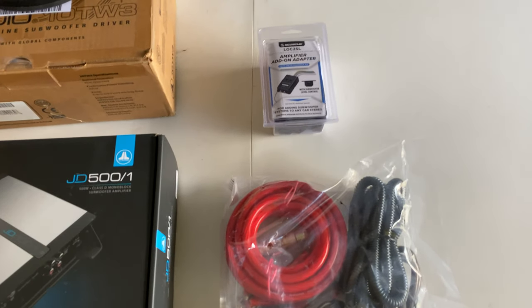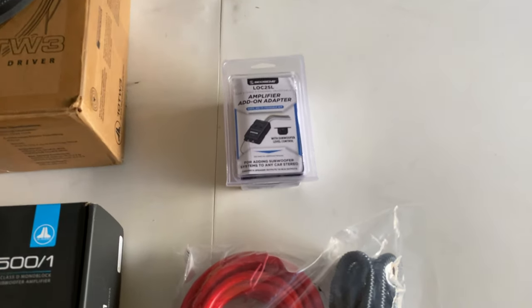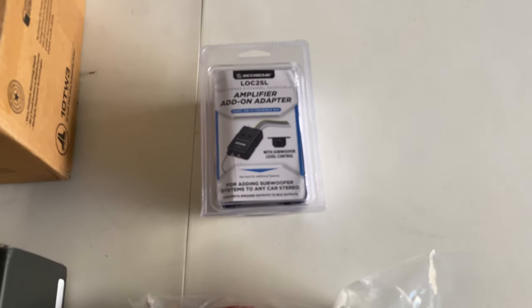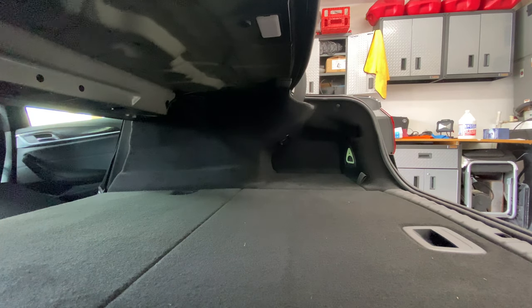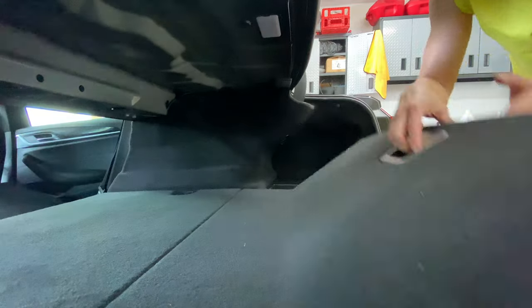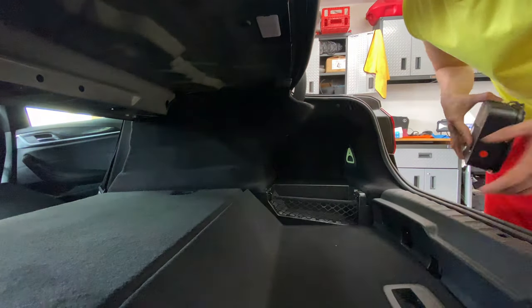Keep in mind, if you want to add bass to your car, there are three different ways you can do it. Option A: just add an amplifier to your stock subwoofers. Option B: change out your stock subwoofers and add an amplifier. Or option C, which is what I'm doing: adding an extra subwoofer and amplifier.